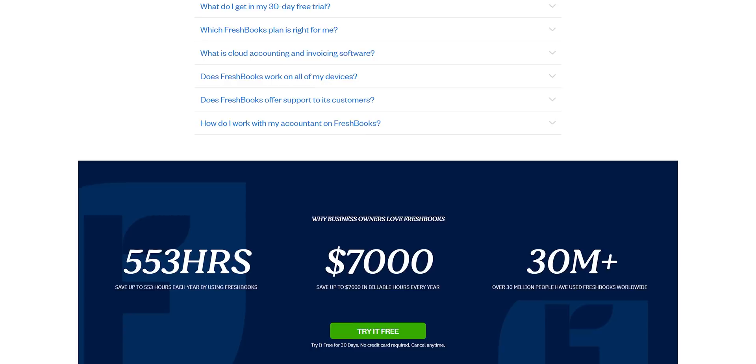FreshBooks simplifies accounting and bookkeeping, ensuring that you are ready for tax time. Right now, there's a special offer just for our viewers. Go to freshbooks.com/techtips and you can save 90% on your first four months.